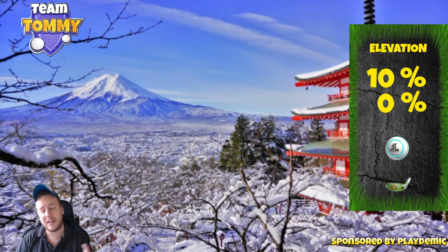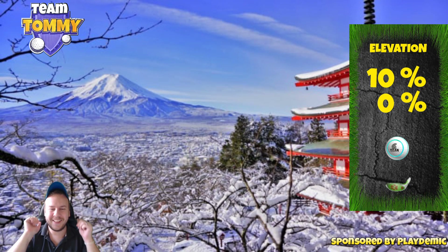There's no elevation for the second shot, and as explained, 10% over adjustment for the first shot with the Big Dog. This video is sponsored by Golf Clash and Playdemic — thank you so much for watching, don't forget to hit thumbs up, and good luck in your Golf Clash game.